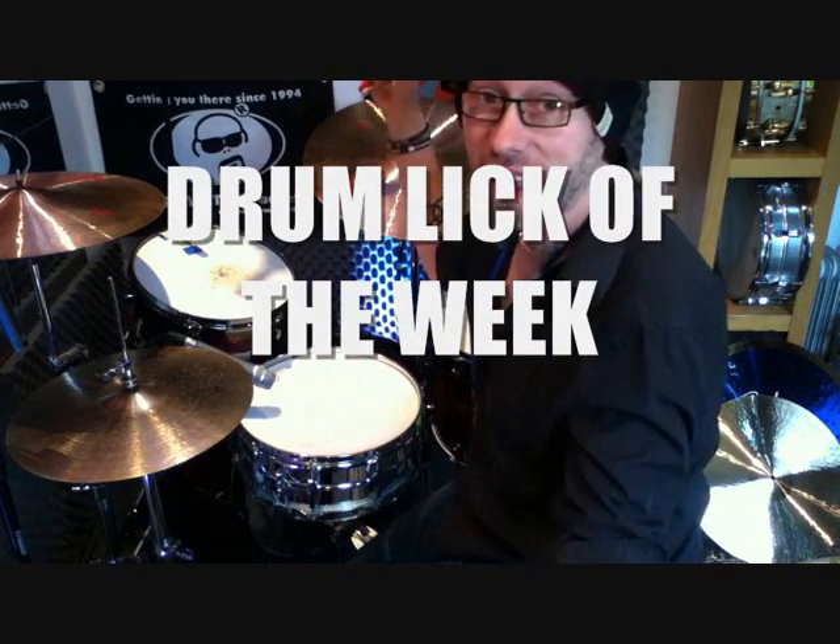Hey, Tim Brown here. Welcome to this fully HD version. In this lesson, we're going to have a look at a lick by Tony Williams.